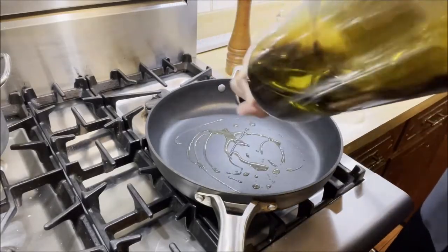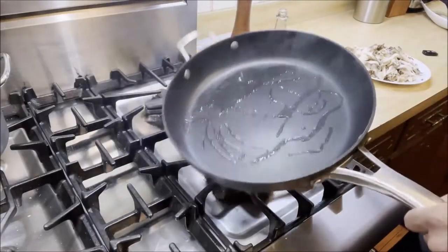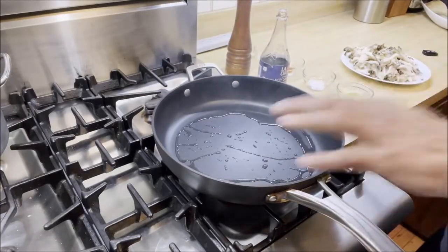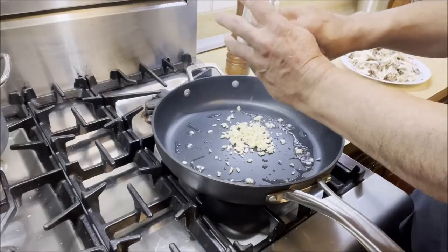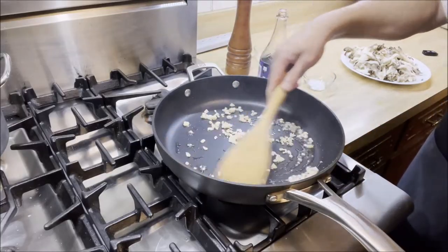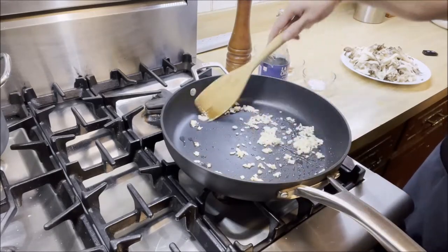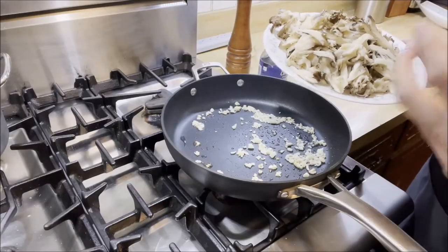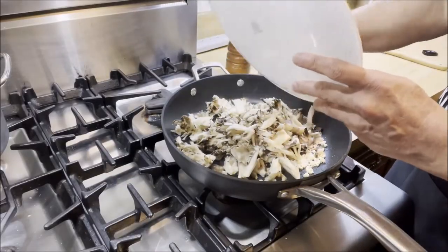I'm going to add about three tablespoons of olive oil — you can use any vegetable or cooking oil, this is just my preference. To that, we're going to add three cloves of chopped garlic. You want to start with garlic quickly. It's already getting a bit brown, as you can see. At this point we're going to add in the mushrooms. These maitake mushrooms have so much flavor by themselves — you don't want to add too much else and mask the flavor.